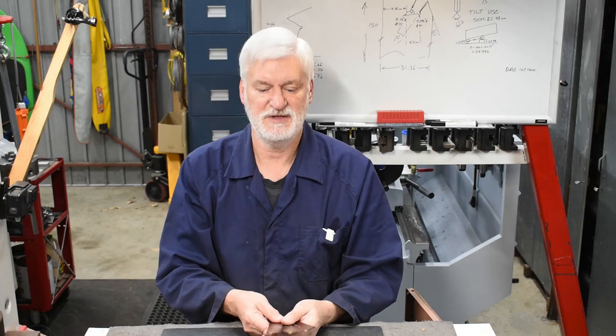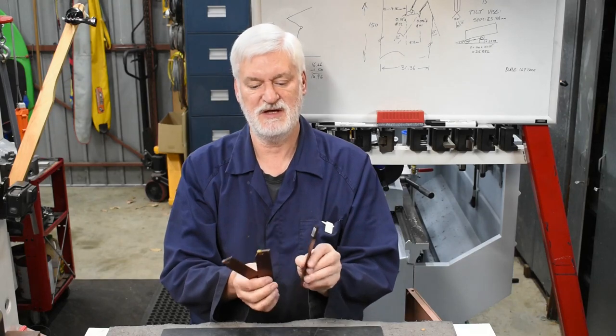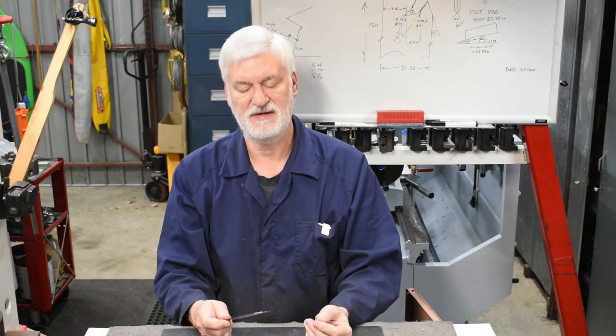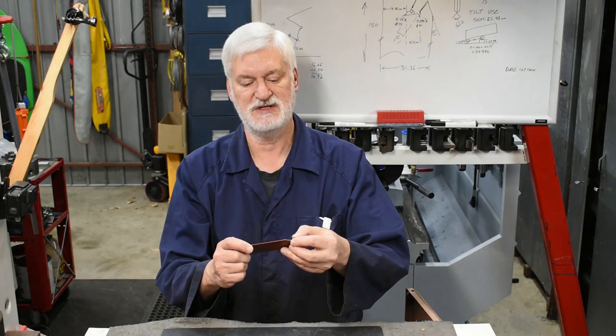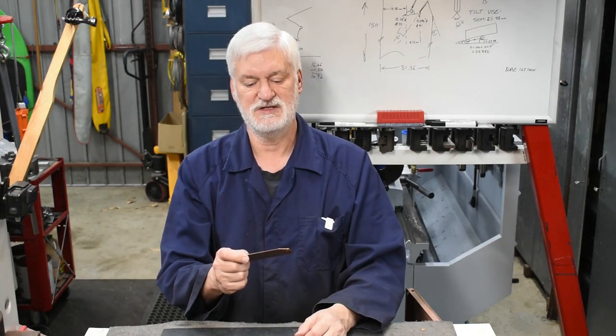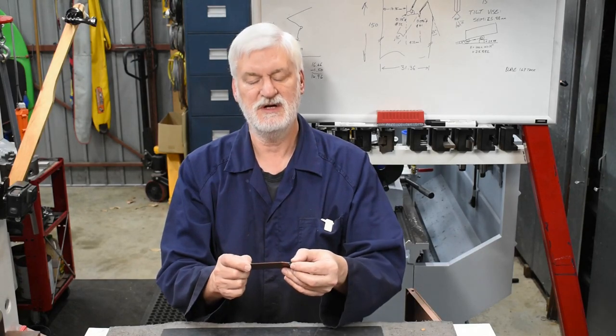Hello guys, Alan here, welcome back to my workshop. Today I want to talk about parting blades. I have them in several sizes - two, three and four millimeter thick blades - and they generally work pretty well, but I find that the two millimeter ones are quite fragile and they seem to lose the ability to hold the insert. The jaw opening gets out of shape and in some cases I've been clumsy and damaged it. Anyway, I've got a couple hanging around which no longer work, so I thought I'd try and fix them to get some more value out of them.